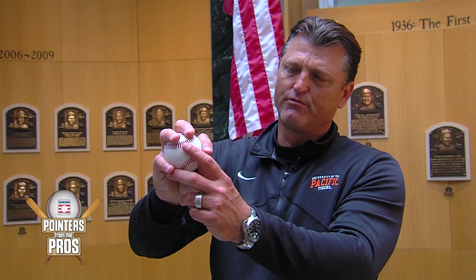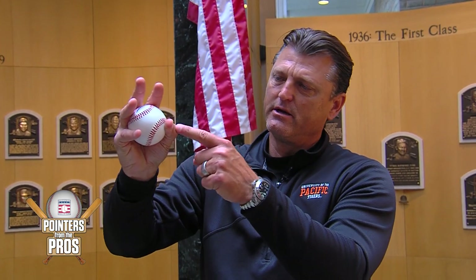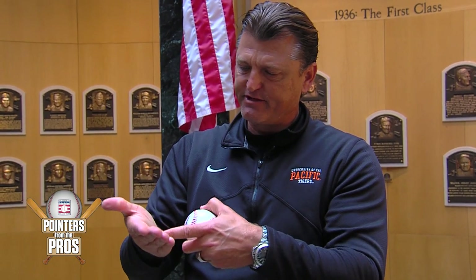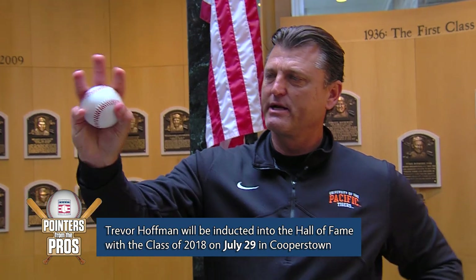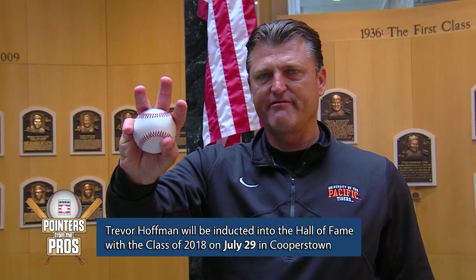I got about 10 mph difference on the changeup when we did that. But it became really effective when I decided to choke it. I felt like if I could create velocity with the tips of my fingers with a grip like this, what if I put it in the back of my palm and anchored it with my thumb — fingers up a little bit — but all the pressure moving from the thumb through the baseball into the pads of my hand in the back of my palm. That's when it got fun — that's when it turned into a 15, sometimes 17 mph difference from my fastball.